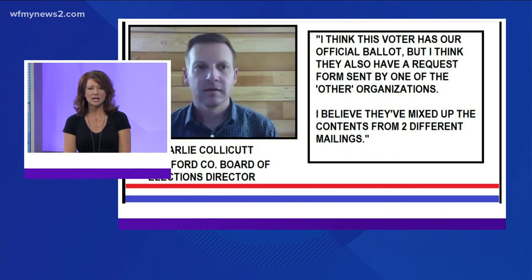I asked the Guilford County Board of Elections about it. Director Charlie Collicott says: I think that this voter has our official ballot, but I think they also have a request form sent by one of the other organizations. I believe they've mixed up the contents from the two different mailings.